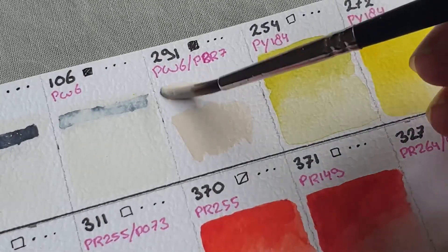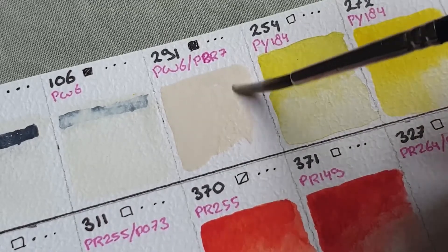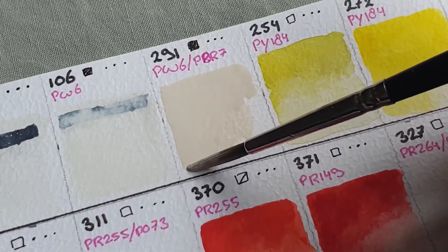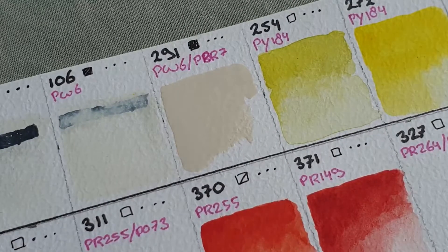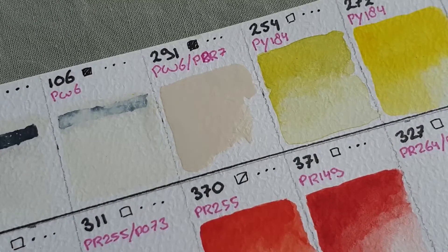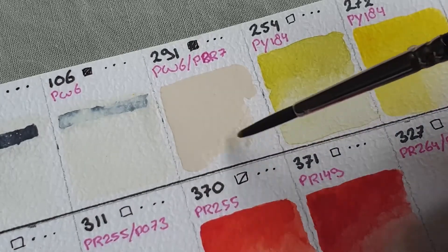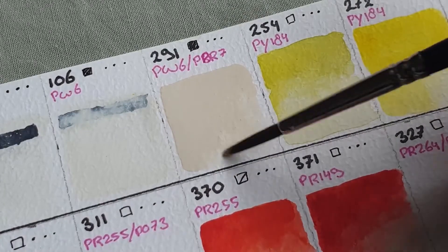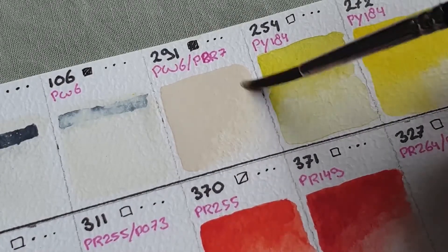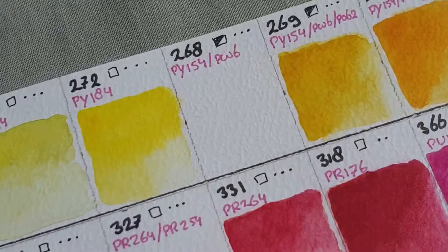Here we started with the swatch of the first color: Titanium Buff. I do like this color — I didn't think I would really need or like it, because usually I pick up some yellow ochre and thin it down with a lot of water and use that as an off-white. But I do like this and I do find myself using it, so it's a handy color to have — mostly a convenience color though.